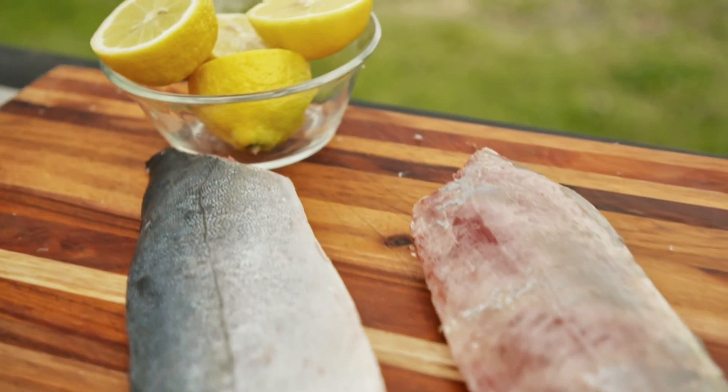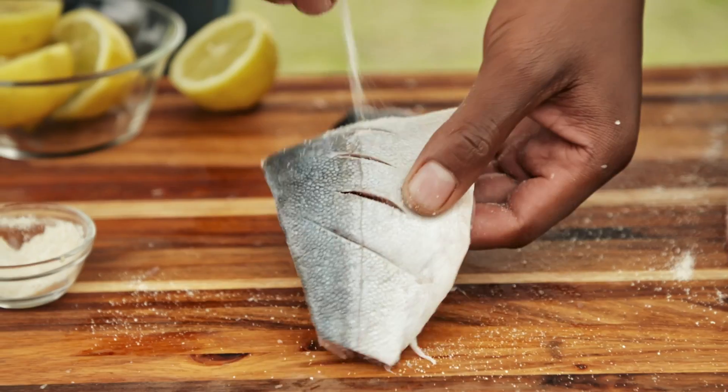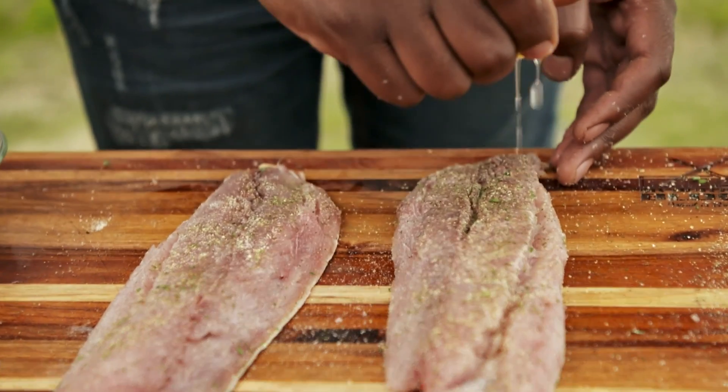You can season it with basically anything. Here, we've got our own little mix — parmesan, and some salt, pepper, and a little bit of lemon rind, and then a squeeze of lemon, just to give it a little kick. And then we are ready to go for the smoker.